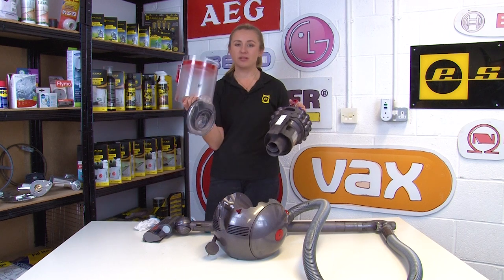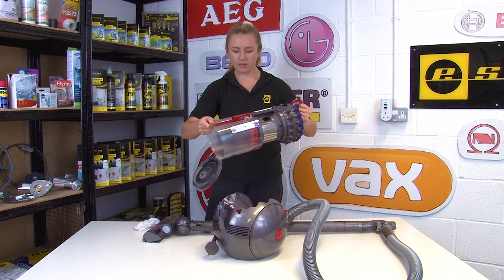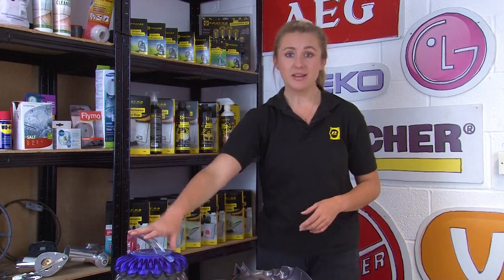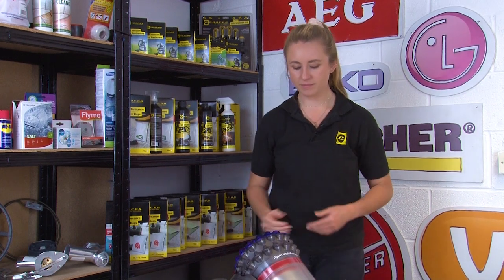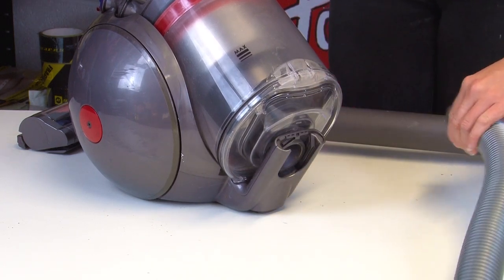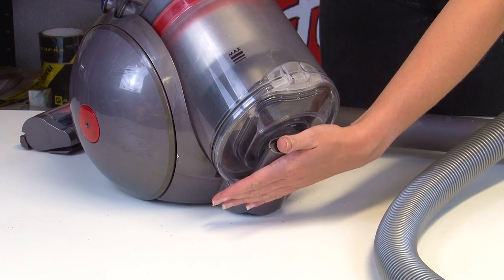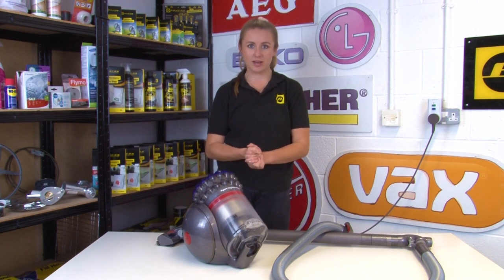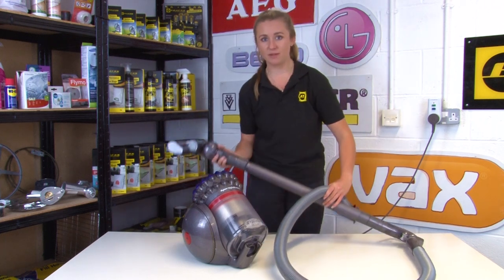Before you replace the bin, make sure that it's completely dry first, then just slide it back into place until you hear a click. If the bin isn't the problem, you'll want to check where else the issue might be coming from. Remove the hose and test the vacuum suction without it. If the vacuum still isn't picking up properly, it could be a problem with the filter being either damaged or dirty. But if it is picking up properly, then it's likely there's a problem with the wand, the hose, or there's damage to the floor tool.